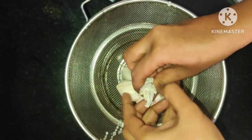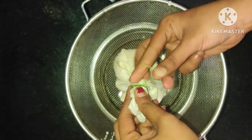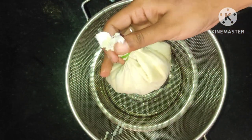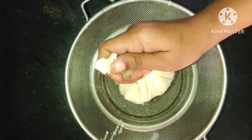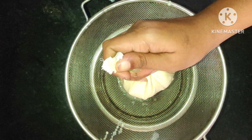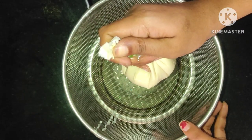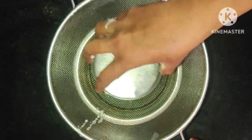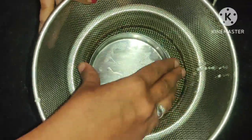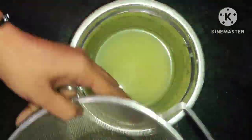I will cut and squeeze out the water content from the soya chunks. I will use the marination and press out the water content. This is the dryness — make sure the chunks are almost fully dry.